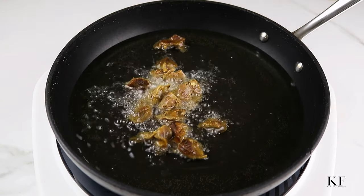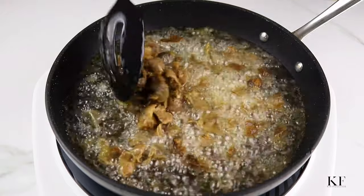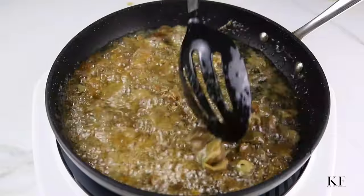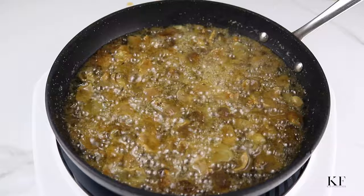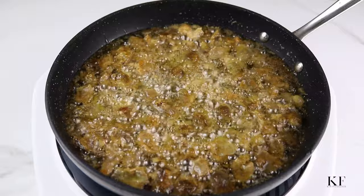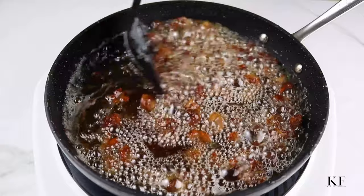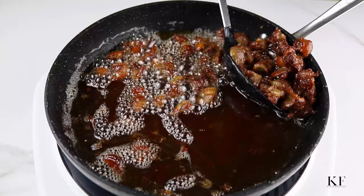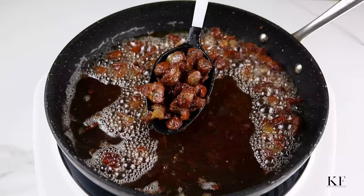Next, fry the gizzards until brown and crunchy. Just like the plantains, you can do this using the oven or an air fryer. Please take caution when frying in oil — keep kids and pets out of the kitchen, as gizzards tend to pop and splatter when frying. It should take about 8 to 10 minutes for the gizzards to be completely fried. Take them out of the oil and transfer to a lined kitchen plate.